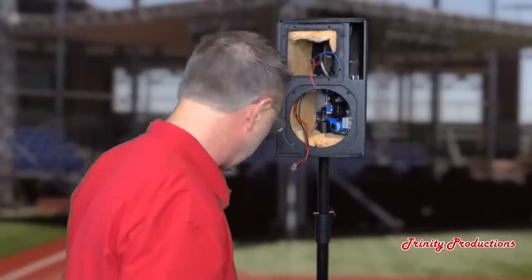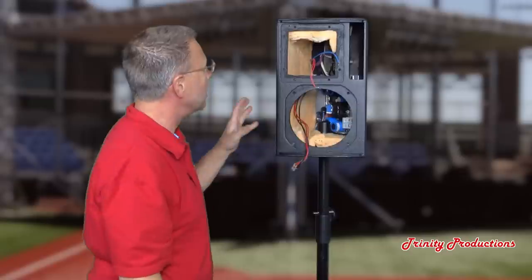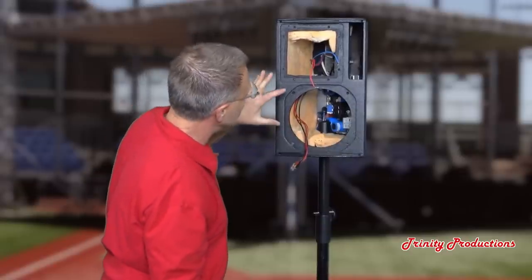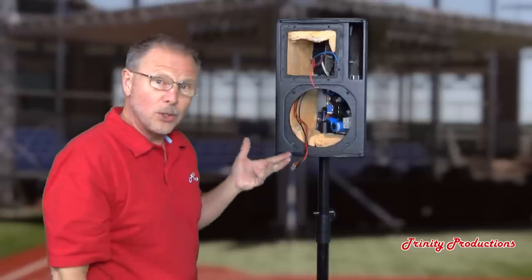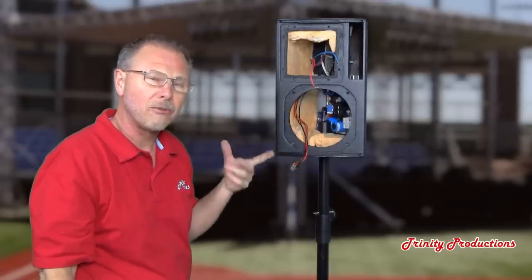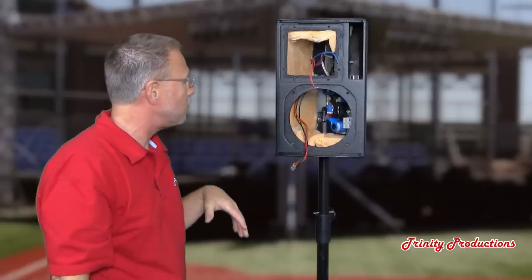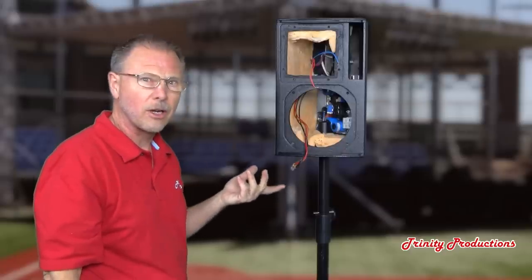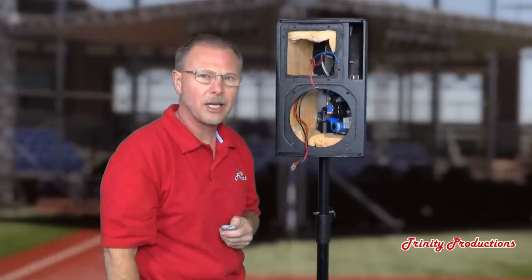With both drivers removed, it really opens up the inside of the cabinet and lets you see the amplifier module clearly. What we're going to do now is flip this thing around, pull the screws, pull the amplifier module, and take a look at what these are constructed of.